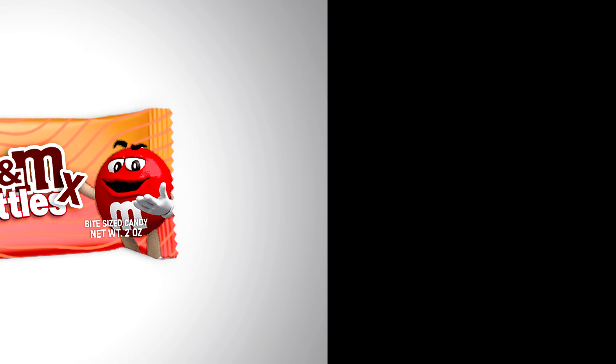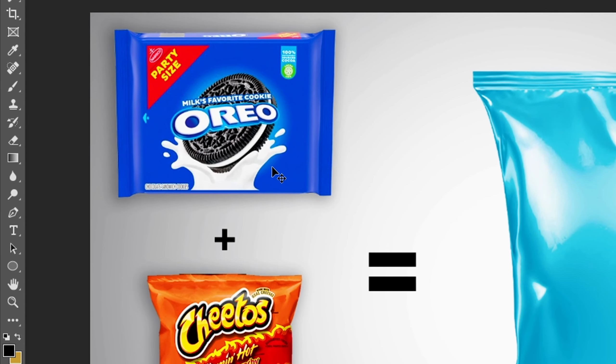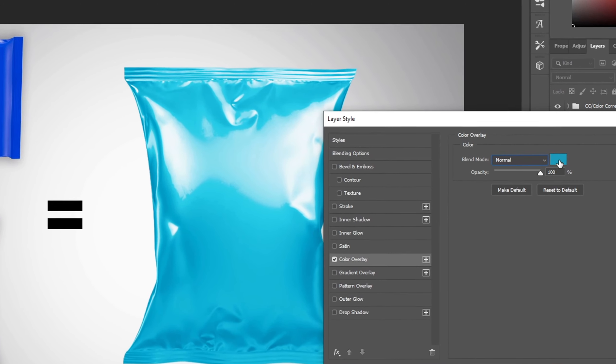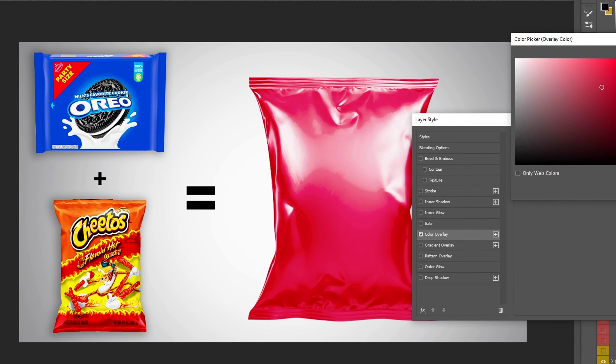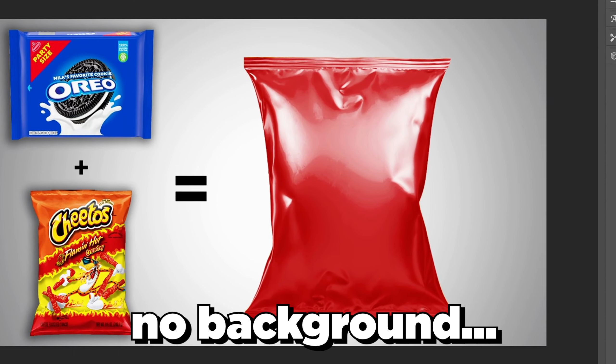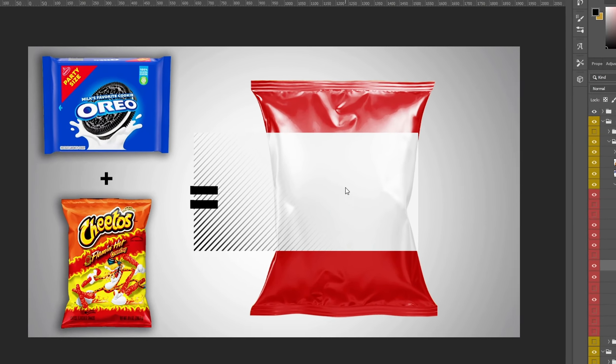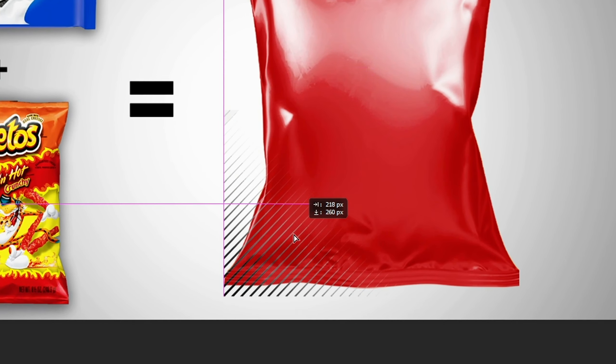Now let's move on to the next one — Oreos plus Hot Cheetos. The first thing I'm going to do is change the bag color because I don't want it to be blue. Since it's going to be flaming hot, we may as well just make it red. Then I'll put in these lines that kind of fade away, cut out the background, and place them towards the corner.